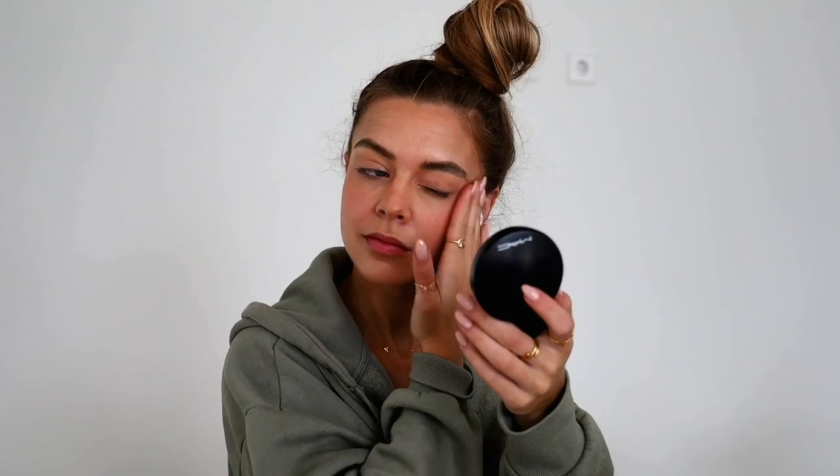Then I got some sunscreen again. I saw some comments about it during my morning routine and I actually ran out, so it was the perfect reminder to go get some new one — so I did. Thank you for reminding me. If you want to see my full makeup routine in more depth, check out that morning routine video.